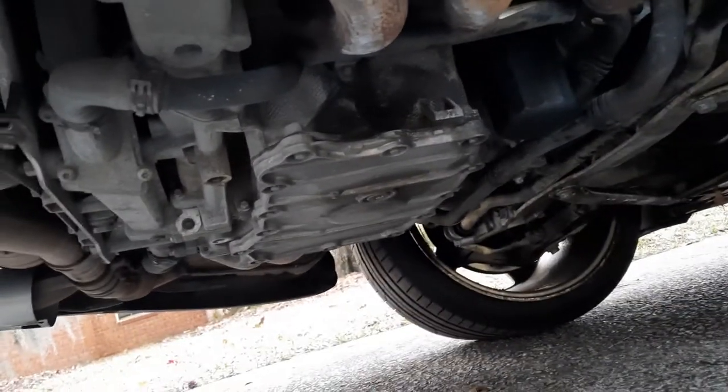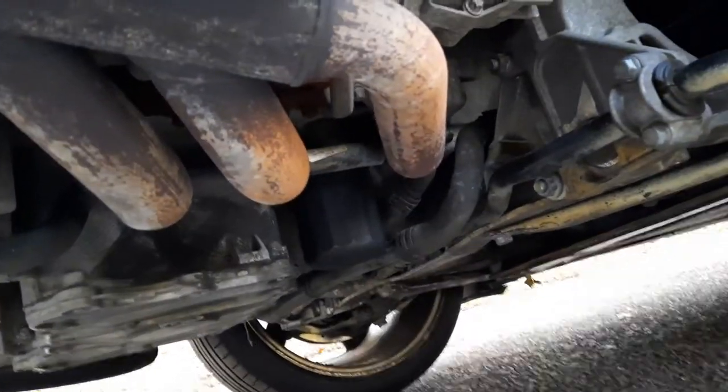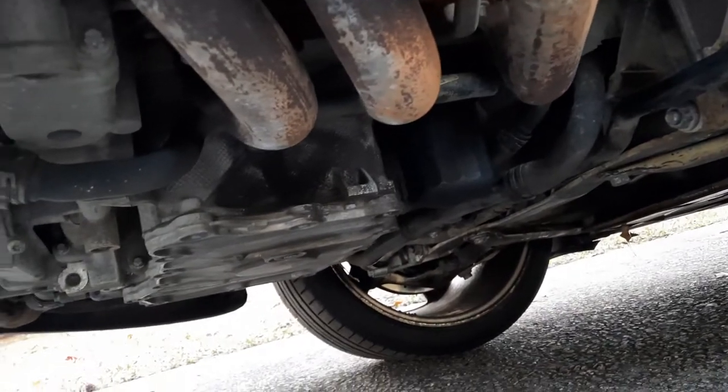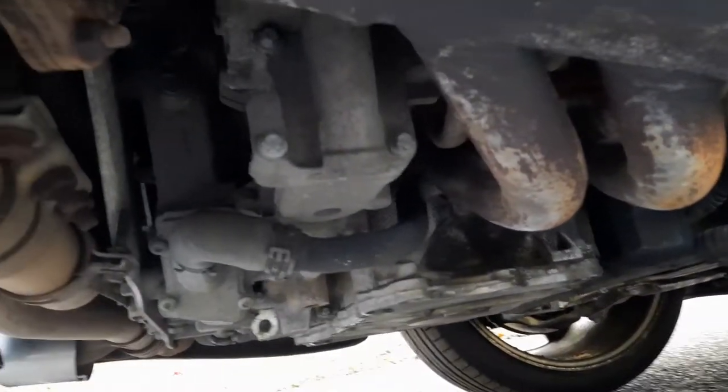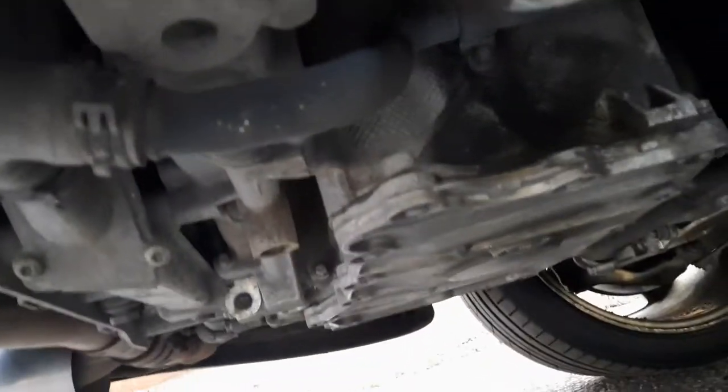An interesting thing about this — the condition of the engine — and this is how I got this car. I didn't pressure wash it. I didn't clean it. I didn't try to dress it up.